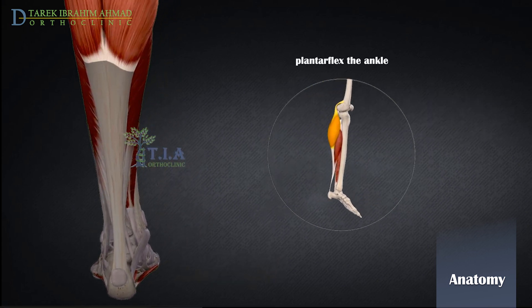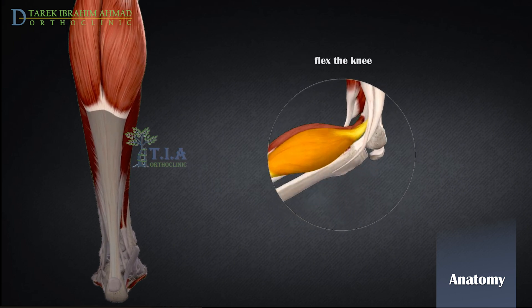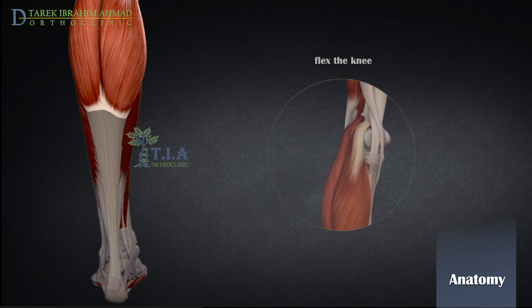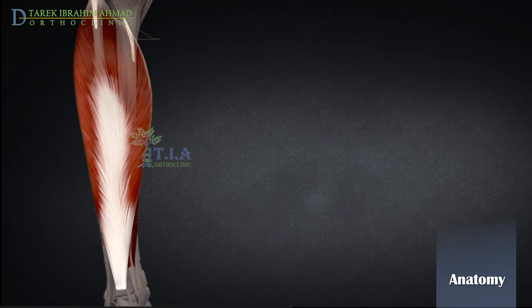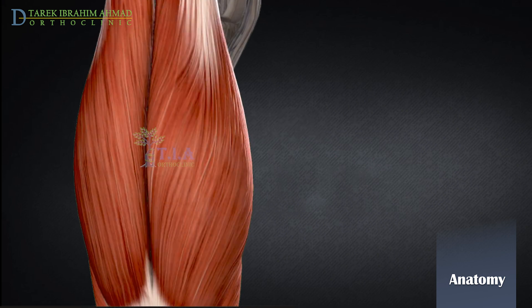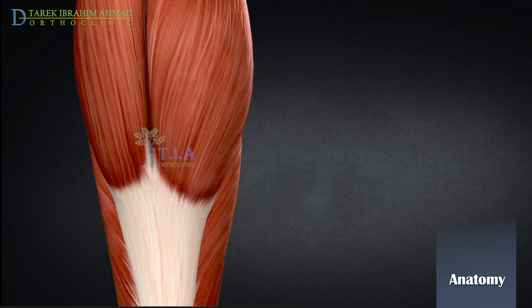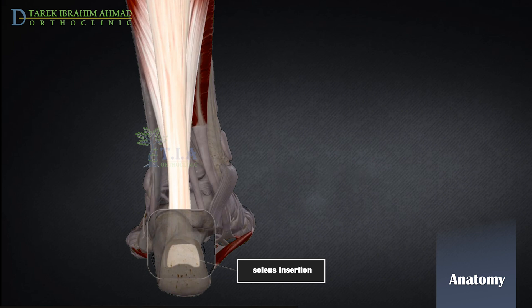The gastrocnemius is a powerful plantar flexor of the foot at the ankle joint. It also flexes the leg at the knee joint. The soleus muscle originates from the back side of your upper tibia, or shinbone, and the head of the fibula, and along the thin aponeurosis between your fibula and tibia. The soleus courses down the back of the leg just beneath the gastrocnemius, and the two muscles join together at the Achilles tendon and insert on the back side of the heel bone.